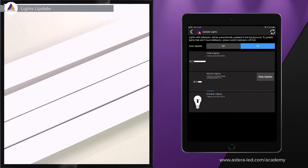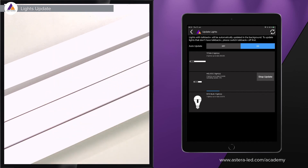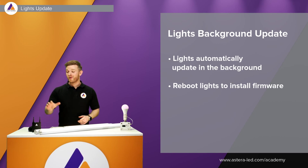One important tip: when updating Astera lights, don't keep the Astera box too close to the lights. Around one meter distance is recommended. If the firmware doesn't upload, rearrange where the Astera box is standing — move it a little further away or a bit closer. Around one meter is quite good.